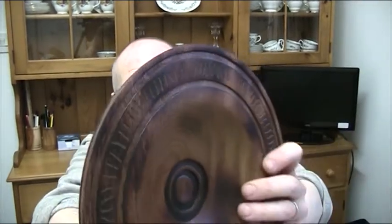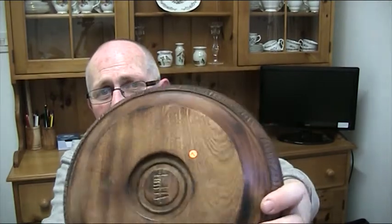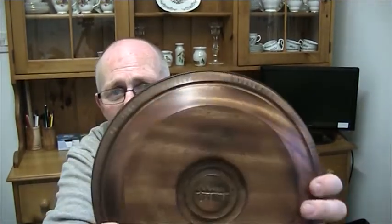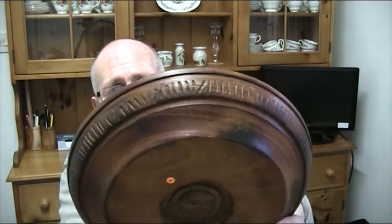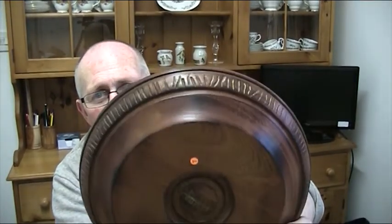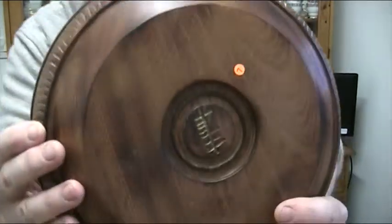There's the back of the bowl. This bowl is finished with Danish oil — I'd never used that before, but Martin used it so I used it too — and then gold gilt cream rubbed in afterwards. That brings up a lovely finish; it just highlights it beautifully. But there's something pretty special in this bowl.